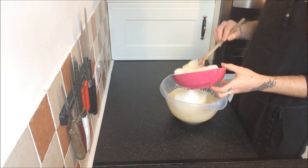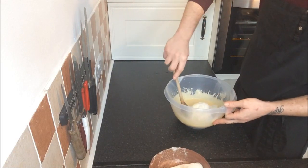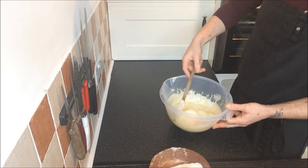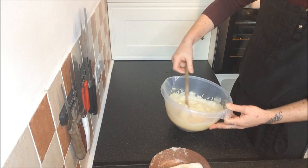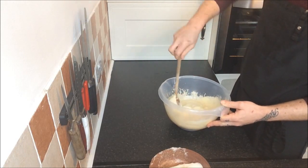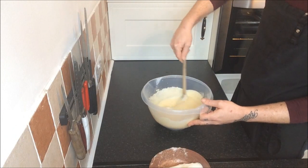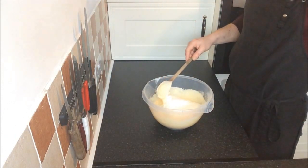Into this batter we now add one third of our whisked egg whites, and we begin by folding the egg whites into the mix. This technique will take a little bit of practice, but once you get the hang of it, it's actually quite easy. Once the egg whites have been incorporated, you can add the rest of the egg whites.